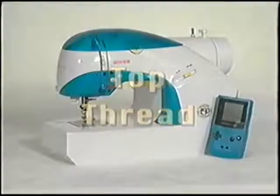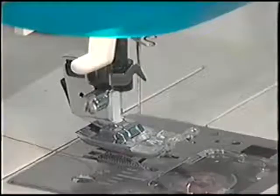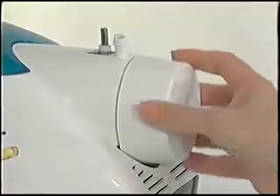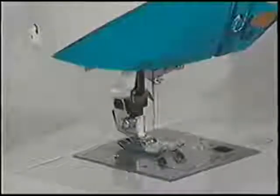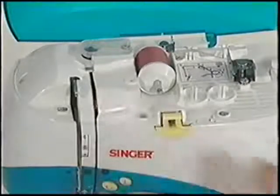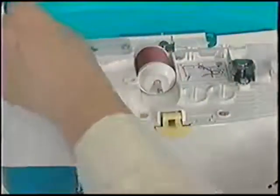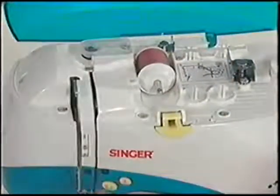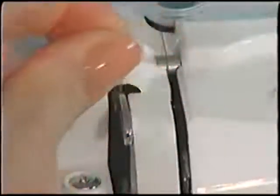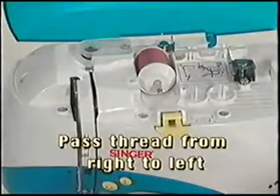We're now ready to thread the top of the machine. Always make sure the presser foot lifter is raised before threading — this releases the top thread tension. Turn the hand wheel toward you until the needle is in the highest position and the thread take-up lever is visible. If you have just wound a bobbin, remove the thread from the last tension guide and pull it forward around the next thread guide. Continue following the thread path down to the front of the machine and up around to the take-up lever. Pass the thread through the take-up lever from right to left, then continue down to the needle area.